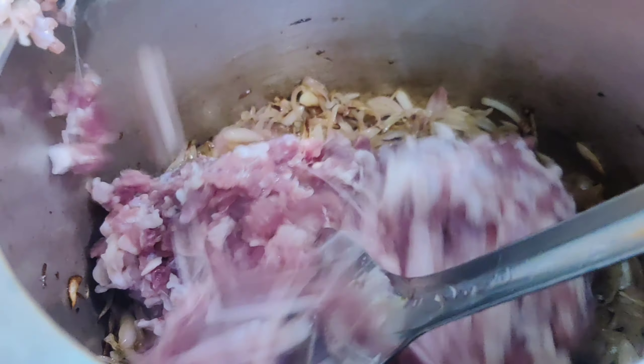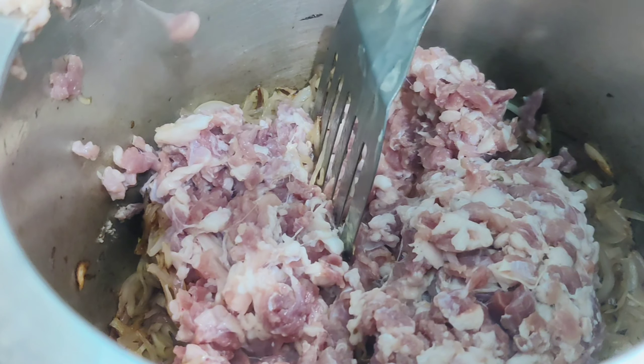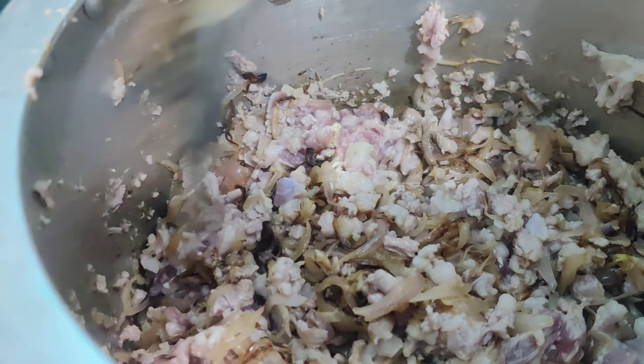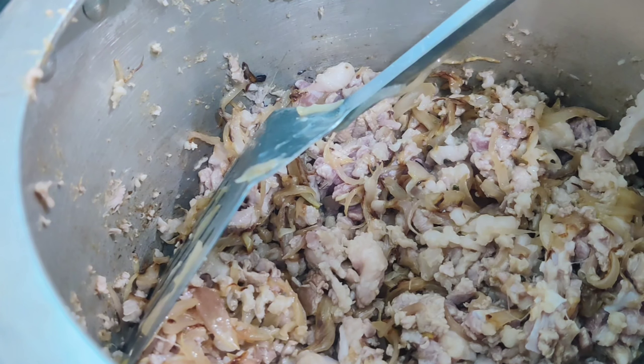Onions are done. Now add half kg of mutton mince. We are going to sauté our mince till the color is changed.